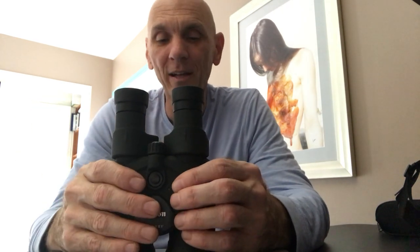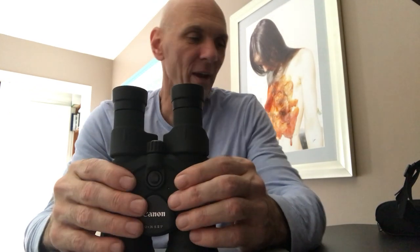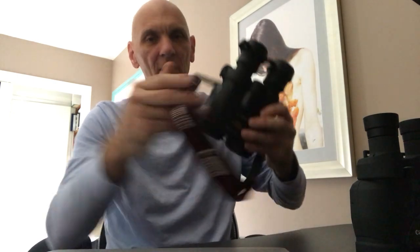All in all, if you get a chance to look through the 12x36 IS and push that IS button, you will be very surprised. I had a couple of neighbors walk by while I was using them, had them look through, and when they hit that button their jaws just dropped — just like mine did the first time. Unbelievable.